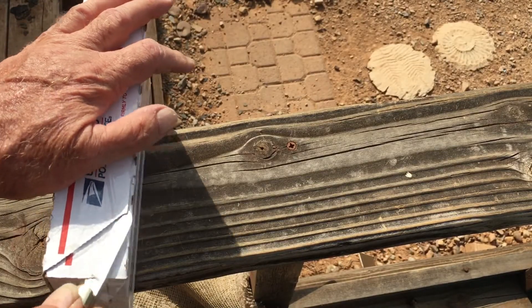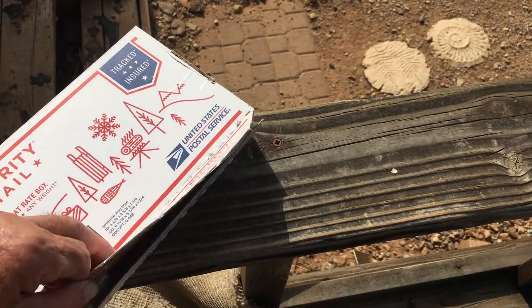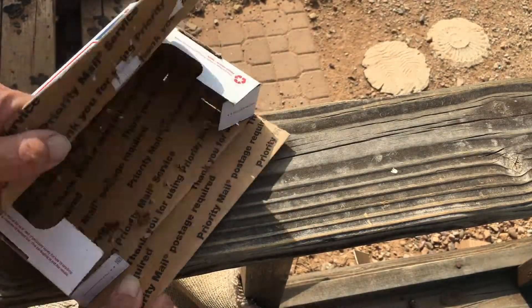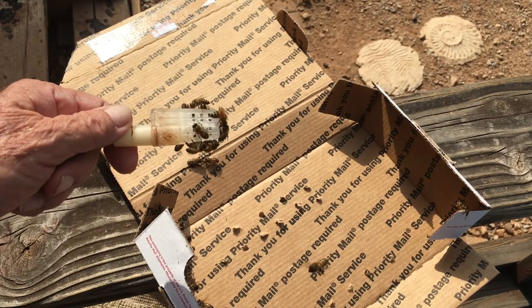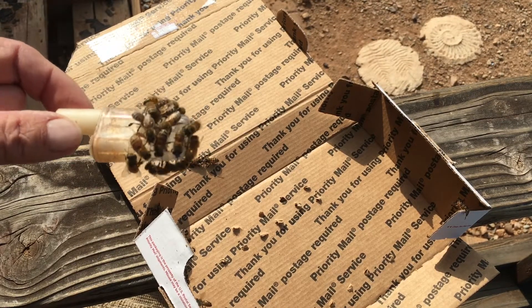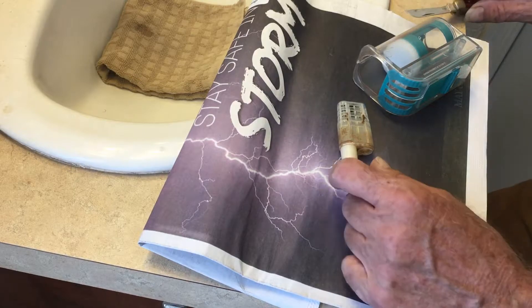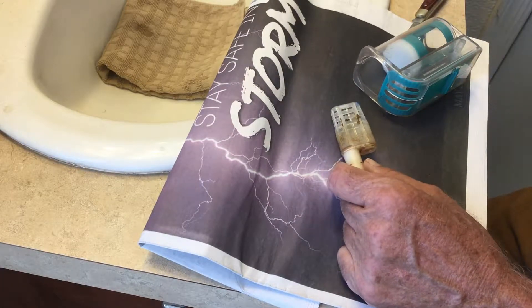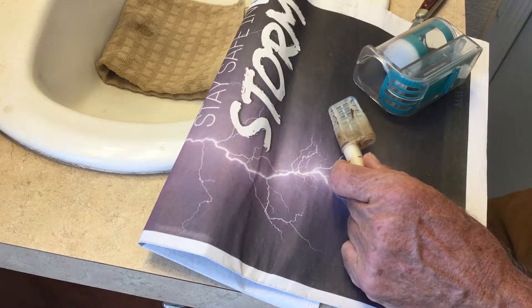Let's get this open here. There are some of the attendant bees. We're going to take this in and get the queen out and get her marked. So we have the queen cage out here, and it certainly looks like she has not been marked, so we are going to mark her.